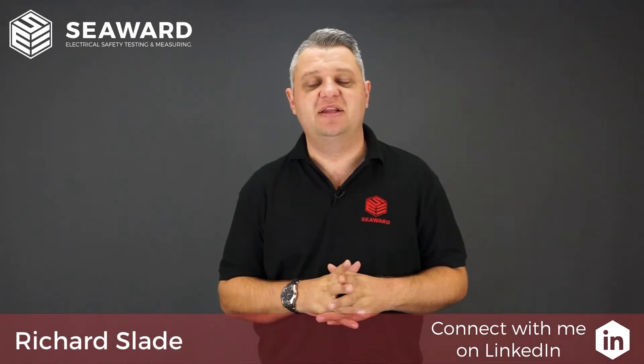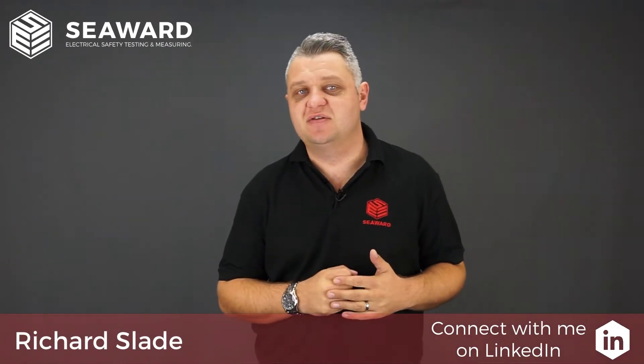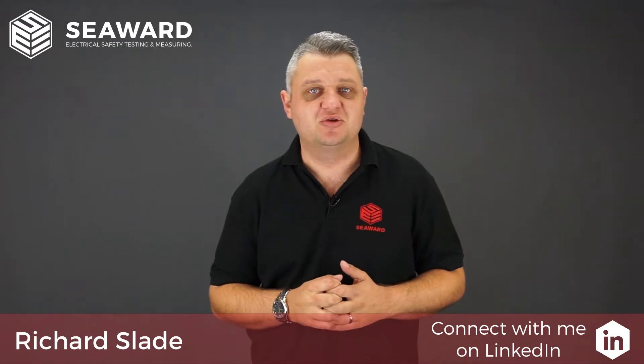Hi, I'm Richard Slade of the Seaward Group, and in this short video we're going to take you through the features of the Apollo 500 Plus Portable Appliance Tester.